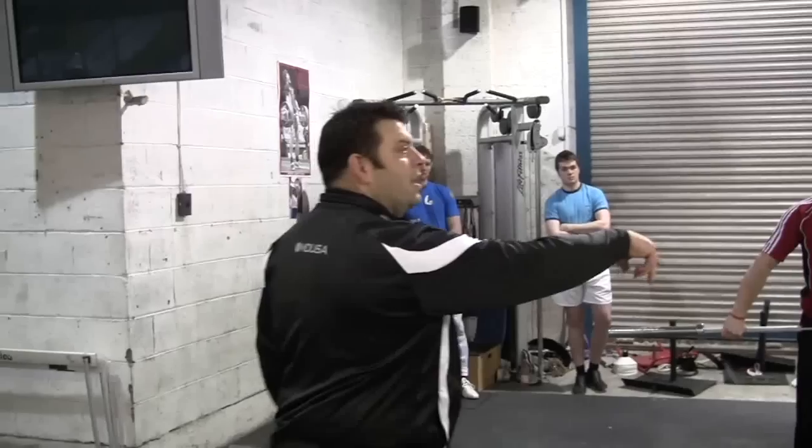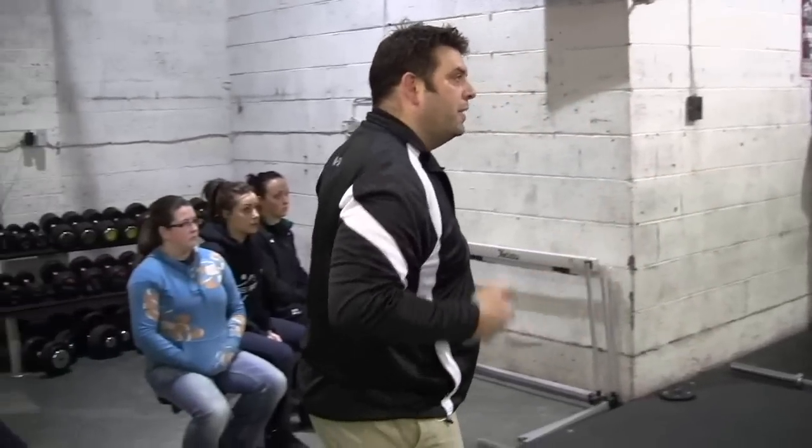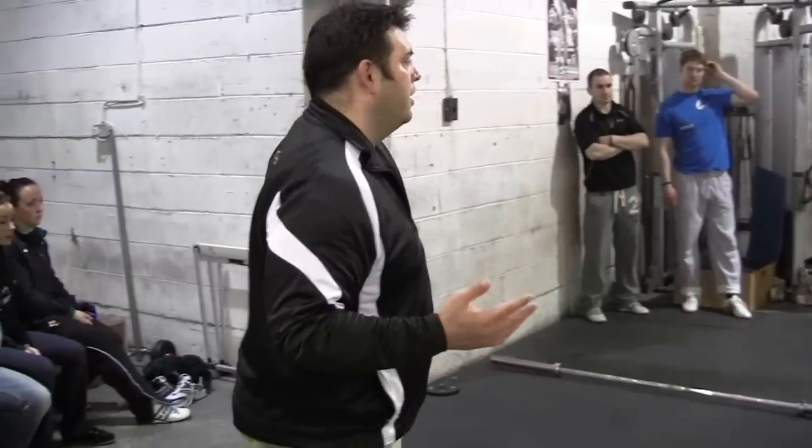Now, see, he's starting to get the correct tempo of the lift. As he's starting to speed up a little bit, he's still hitting this position, but he's speeding up. It's still not fast — it's fast up top, but it's still not fast enough. He's starting really slowly and deliberately, but the speed is gradually building the whole lift.